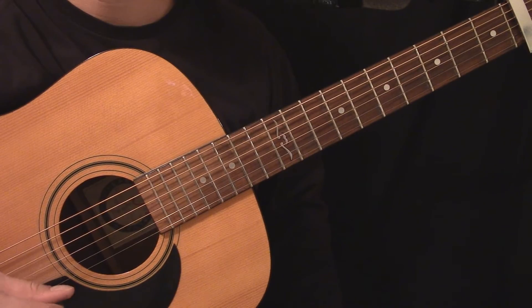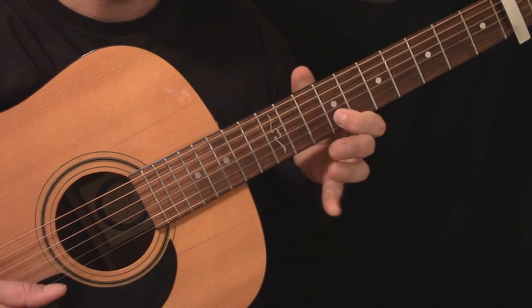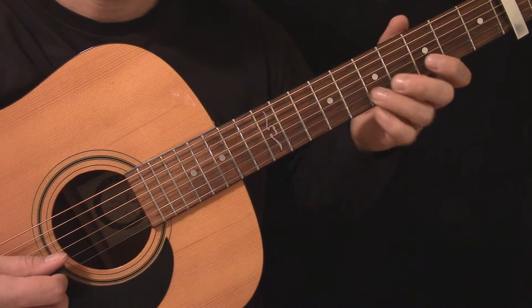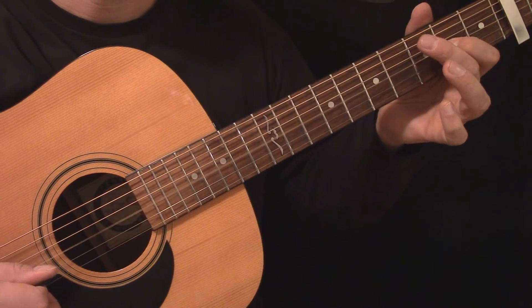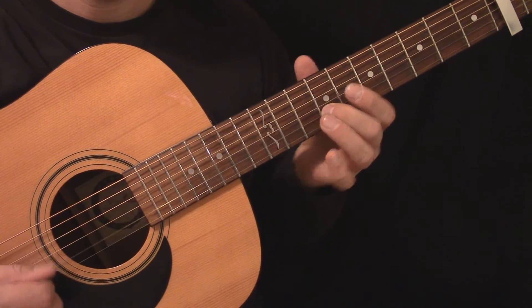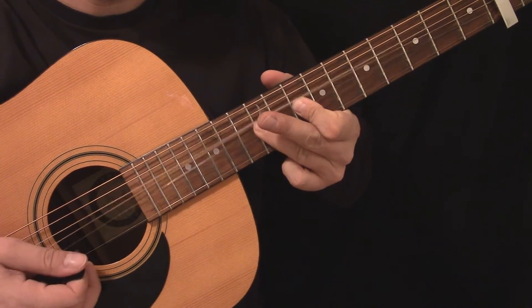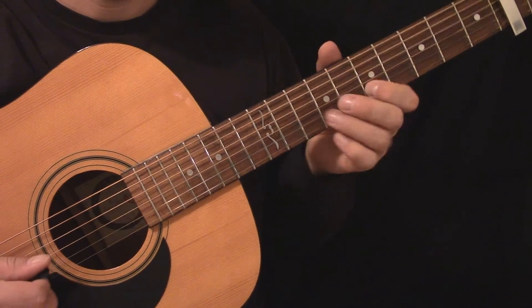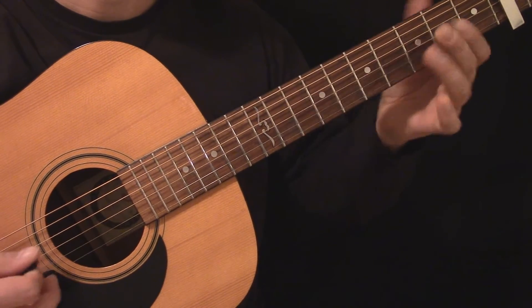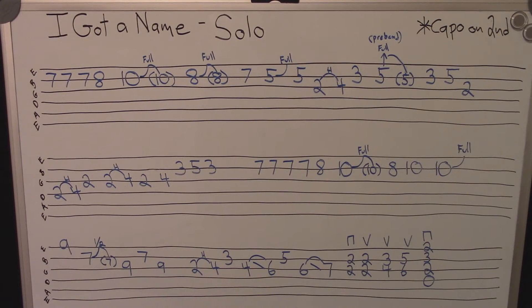Here's the guitar solo played slowly. Here's the tablature for the guitar solo.